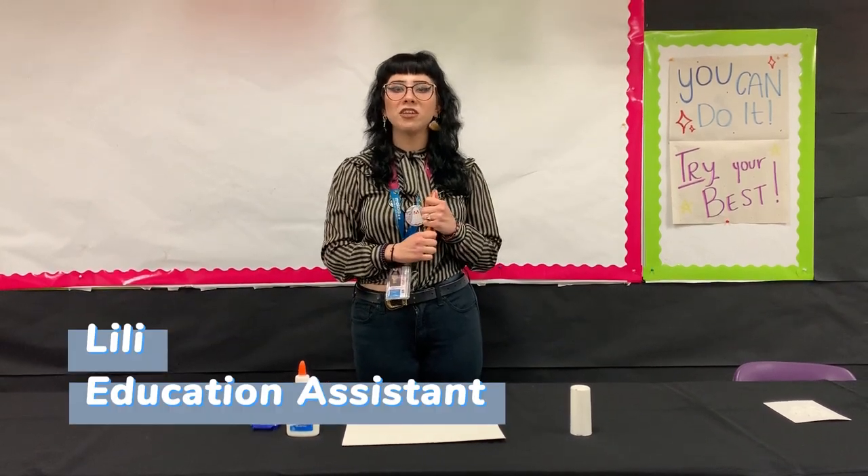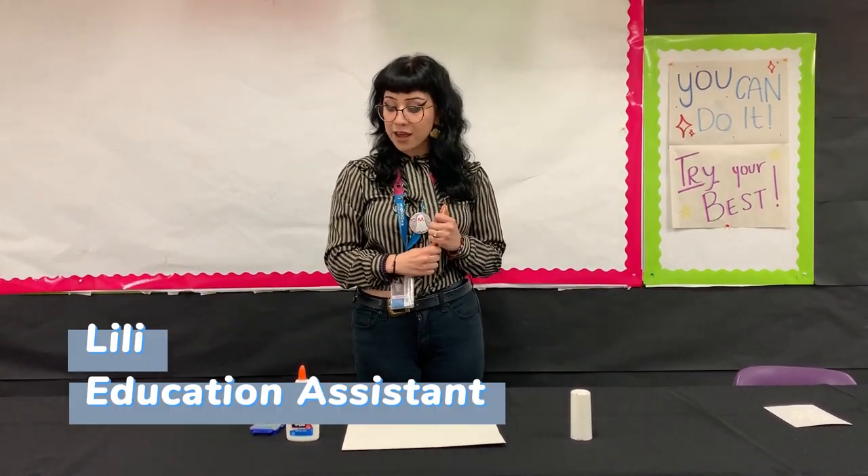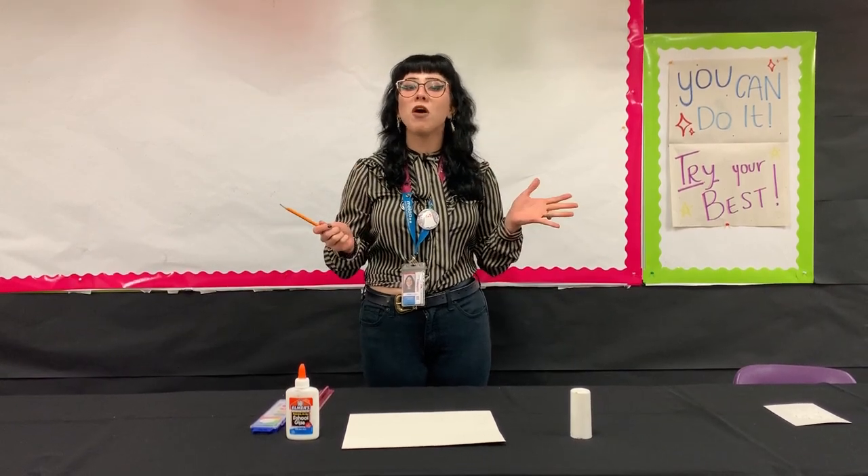Hi guys, my name is Lily. I'm the education assistant here at MOLA, and today we're going to teach you guys something that is perfect for the holidays.